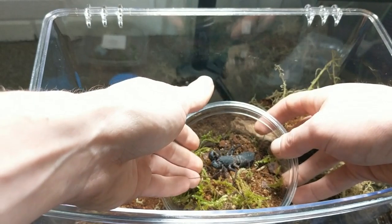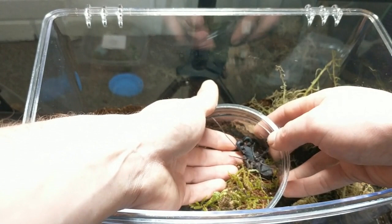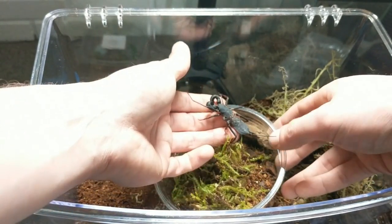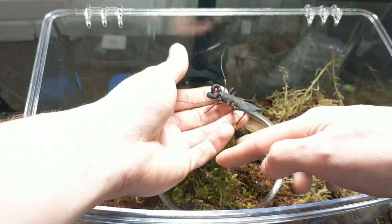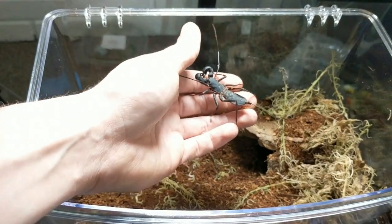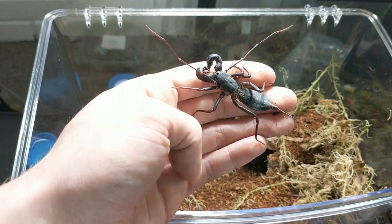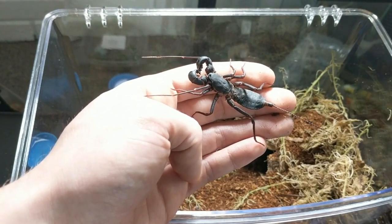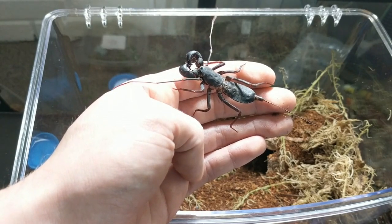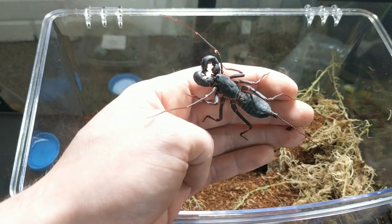I'm trying to do this as gently as I can. I'm just going to kind of gently push down into the substrate to get my fingers underneath so that I can handle it. There we are. See if we can get a better view for you guys. There we have it — it's just feeling around now, checking the area that it's on. Pop him in.